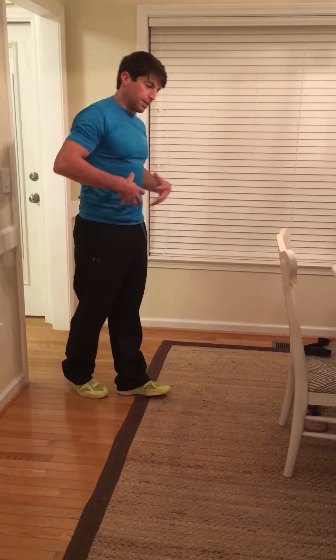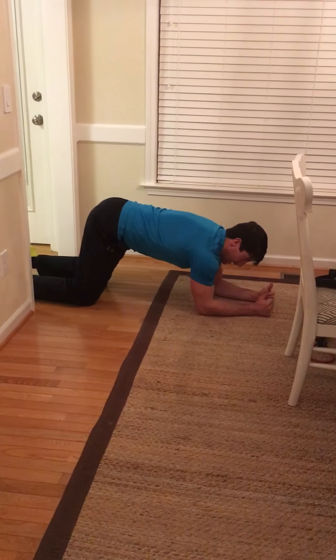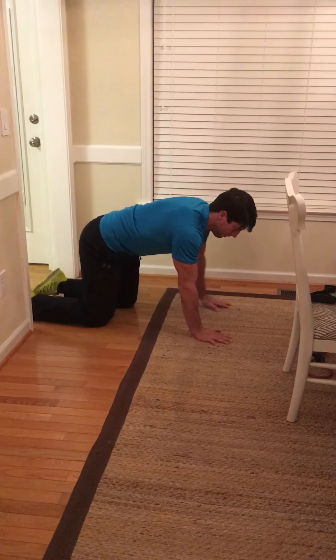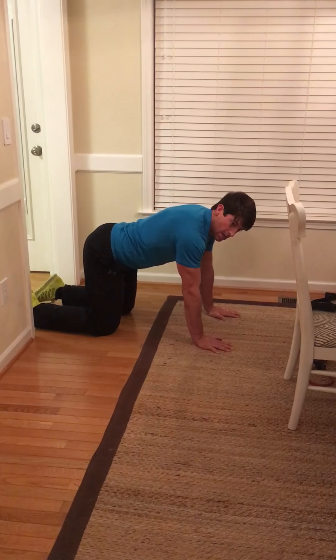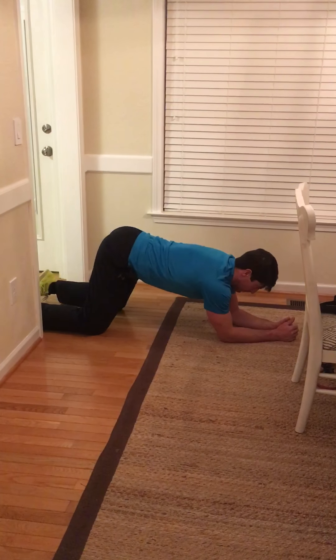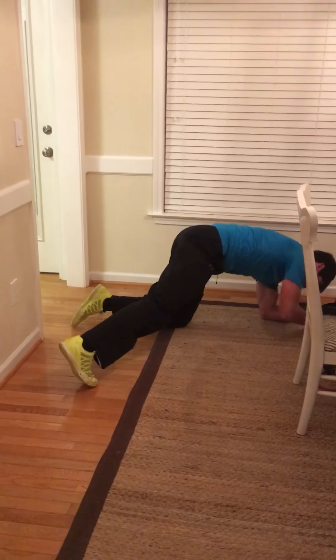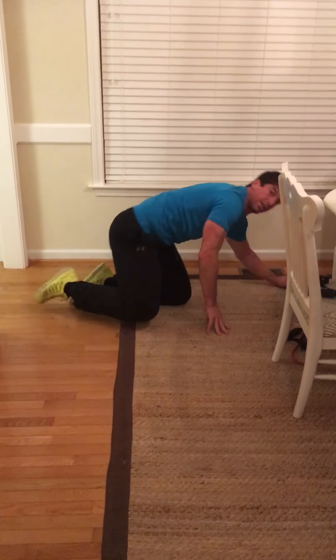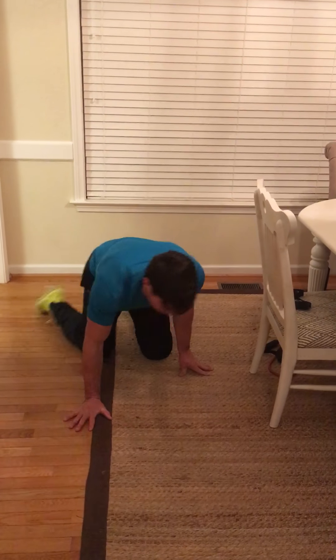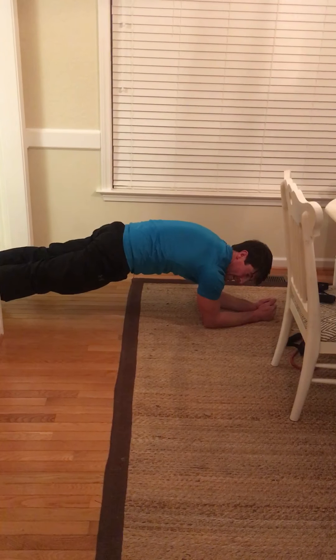Then we go into the plank with the pelvic tilt, really focusing on pelvic tilt, ab strength, and ab engagement. I'd normally put a pad under my knees. Some of you may want to start with a cat-cow motion, just getting that pelvic tilt ingrained. Once you have it, go to the elbows, pelvic tilt, suck in the stomach, then lift the knees up onto your toes and hold the plank with the pelvic tilt. I see planks all the time where people arch their low back — you must pelvic tilt first and hold with the abs.